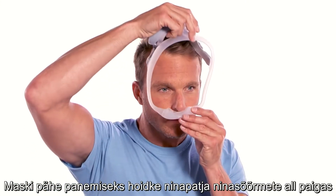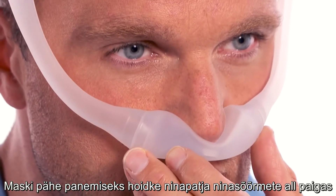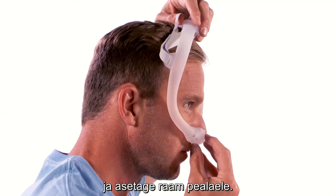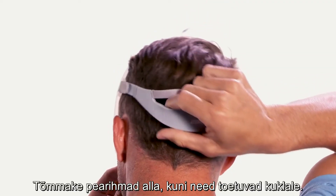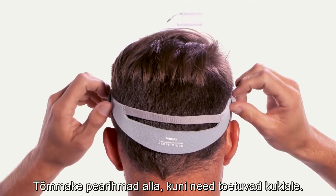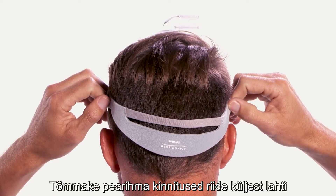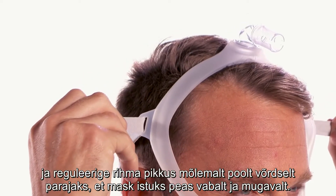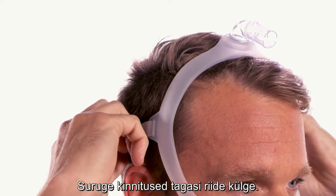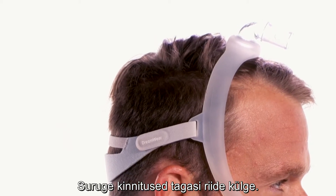To put the mask on, hold the cushion in place beneath your nostrils and position the frame on the top of your head. Pull the headgear down until it sits across the back of your head. Peel the headgear tabs away from the fabric and adjust the length of the straps evenly to achieve a loose, comfortable fit. Press the tabs back against the fabric to reattach.